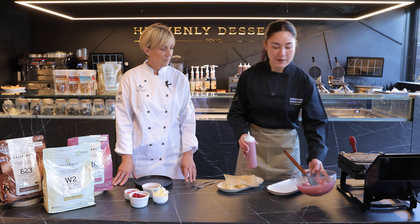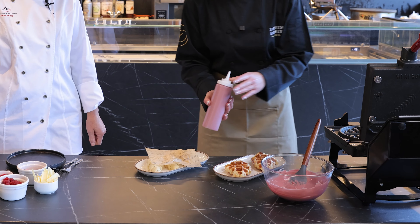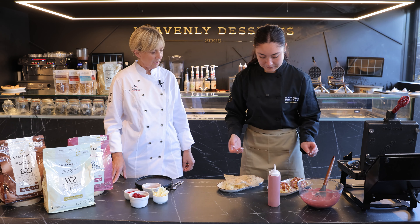Now the chocolate's melted, I've poured it into a sauce bowl. Now our croffles are done, I'll take them out. They smell so good. Now I'm going to pour our ruby chocolate onto our croffles. So this is really nice, isn't it? The ruby chocolate really gives a really good colour to the dessert and a lovely flavour.